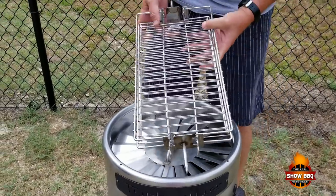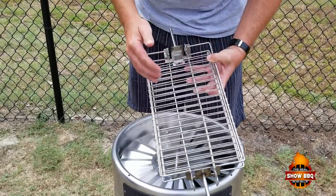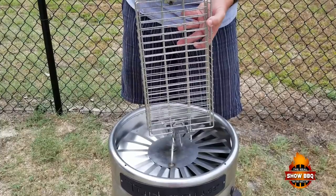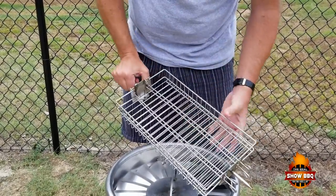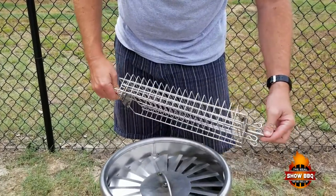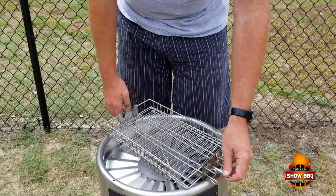Another accessory that comes with it is a basket. If you want to put vegetables, cut up chicken, or fish — again, it does the same thing: it locks in and then it spins. It's a pretty cool invention. It's the Turbicube. Bert is the inventor of this. I will put in the show more section the information there — be sure to check this out.